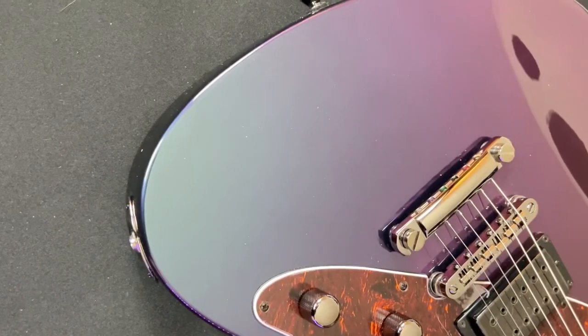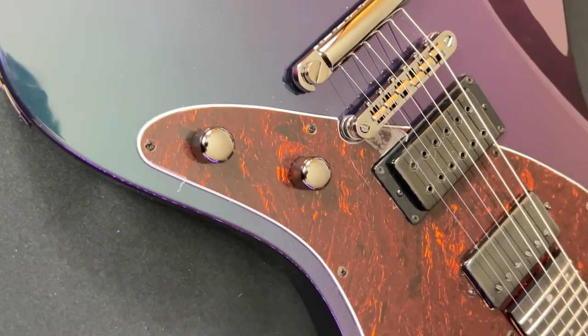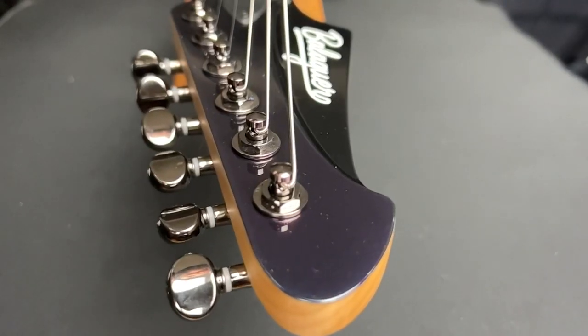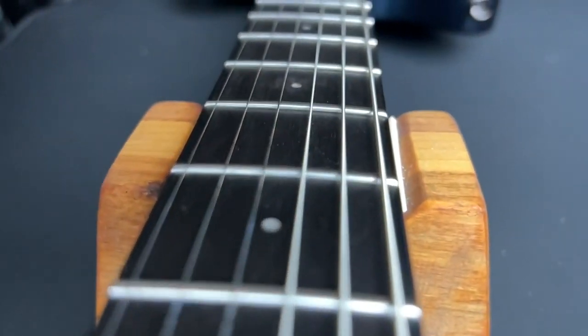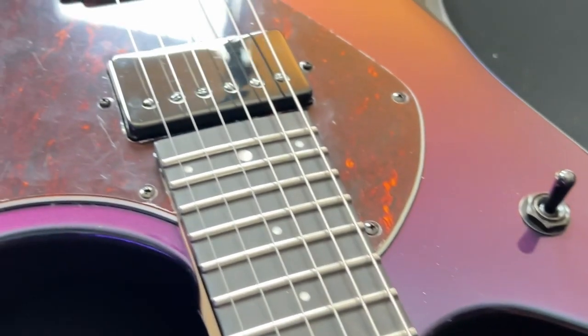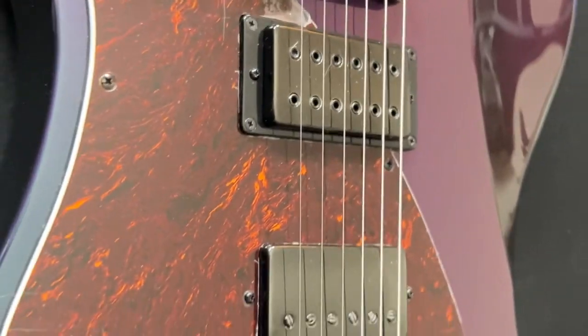Here she is — my Balaguer Esfada. She has a reverse headstock, maple neck, and the neck shape is a thin D. The truss rod access is at the neck. Ebony fretboard, bolt-on neck, 24 frets, and the scale length is 25.5. Solid body made from alder wood.